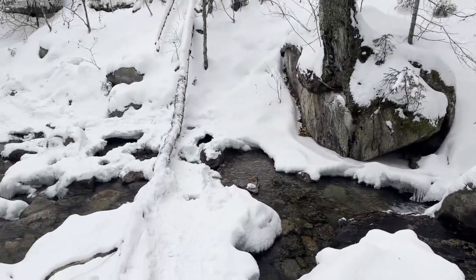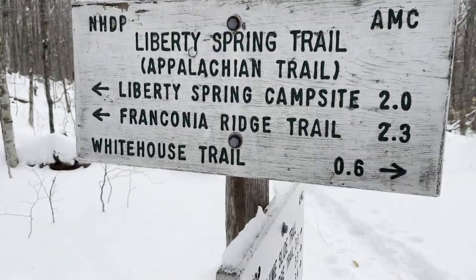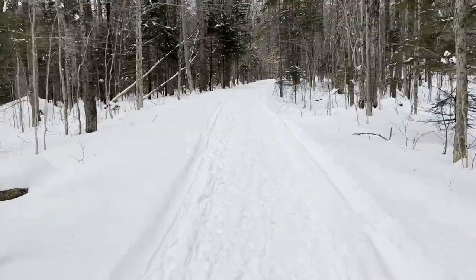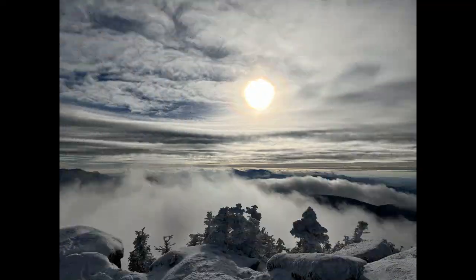That's Cascade Brook — we've got the White House trail, 0.6 miles, and we'll be back. Thanks for joining me and Kyle on the Liberty Spring / Franconia Notch trail to Mount Liberty and Mount Flume. We'll see you next time, have a great one!